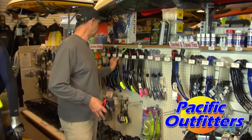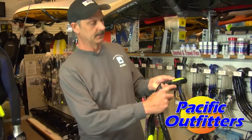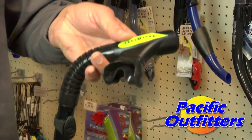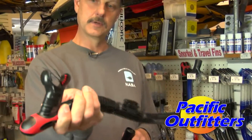The nice thing about the Impulse is it comes with what they call the Comfo Bite mouthpiece, which you really don't have to bite down on. You can see how this goes at the roof of your mouth right behind your top teeth — it's actually really comfortable, it just sits in your mouth. And if not, there are others like this that are typically the traditional type.